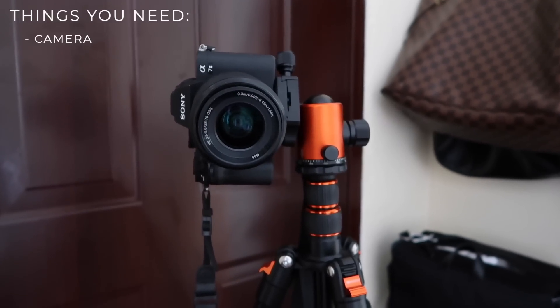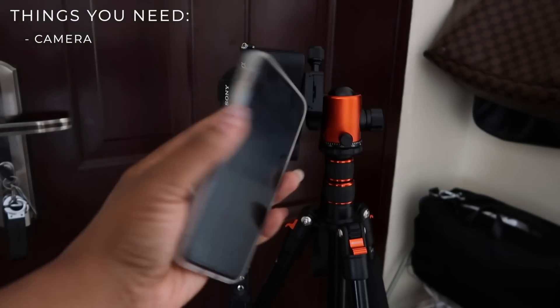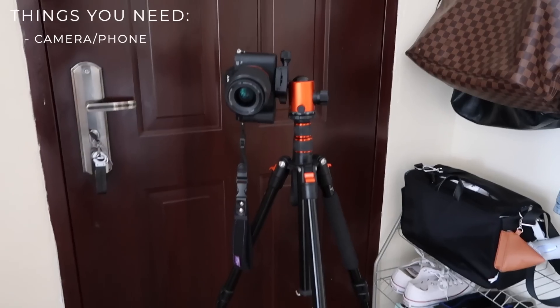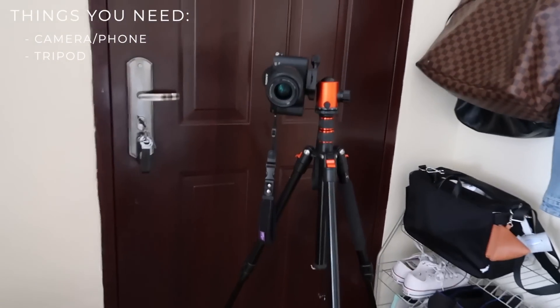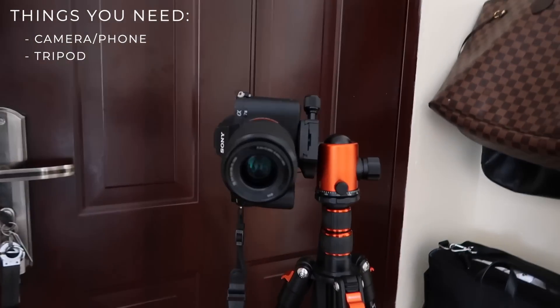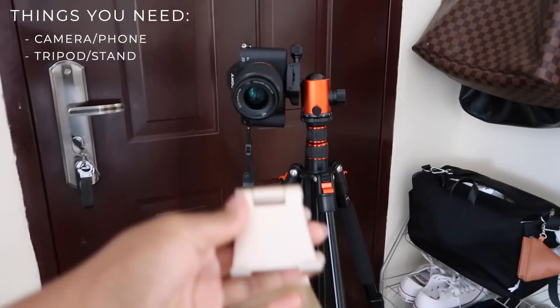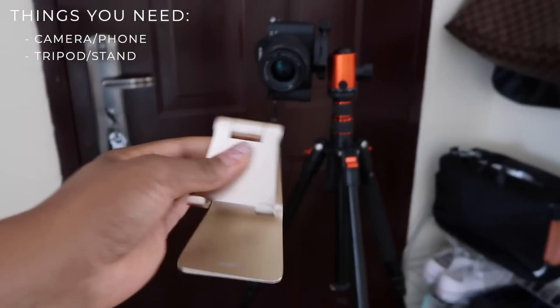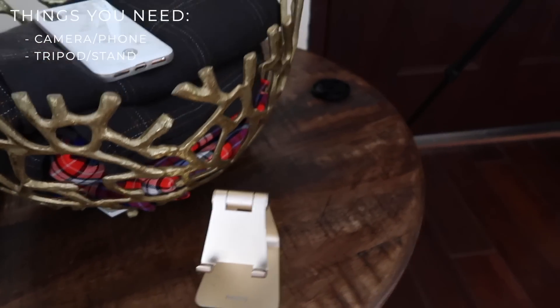In order to make this work you're going to need a camera. You don't have to use a DSLR — I am going to be using one, but you can also just use your phone. You're also going to need a tripod. I'm going to link all the tech down below in the description box. If you're going the phone route, instead of a tripod you can use a stand like this, set it on a table, put your phone there, and take the picture.